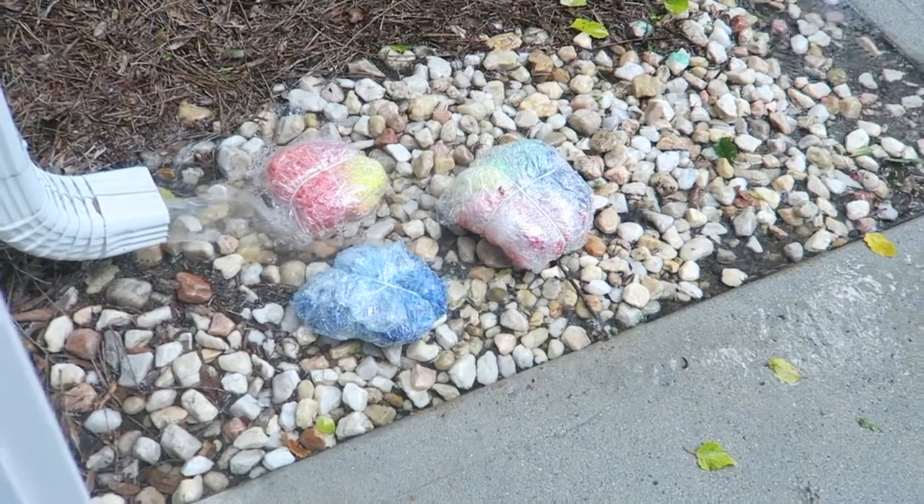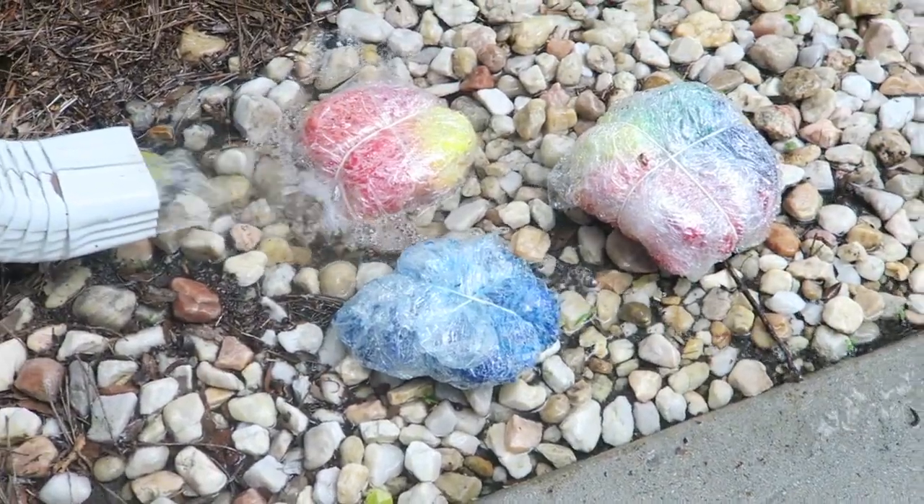Oh my gosh, my tie-dye is just sitting right here with water pouring on it. Hopefully it's saved by the saran wrap. I really hope it stayed dry because I wrapped it in a bunch of saran wrap — if these are ruined, I'm done.